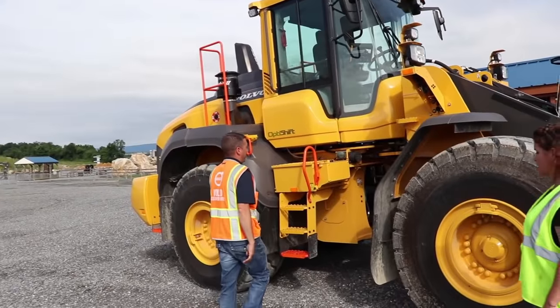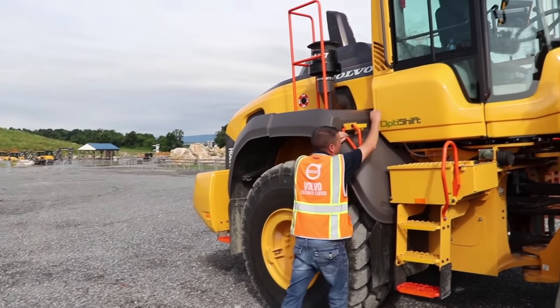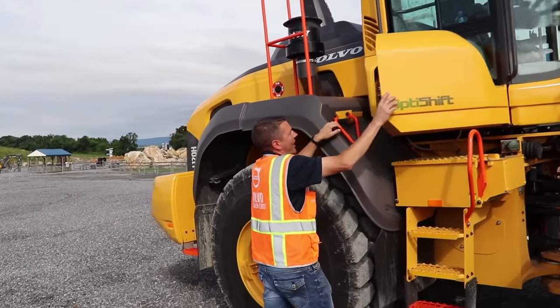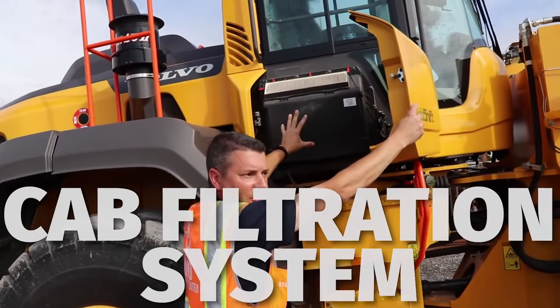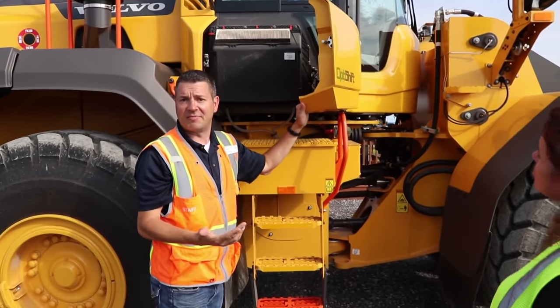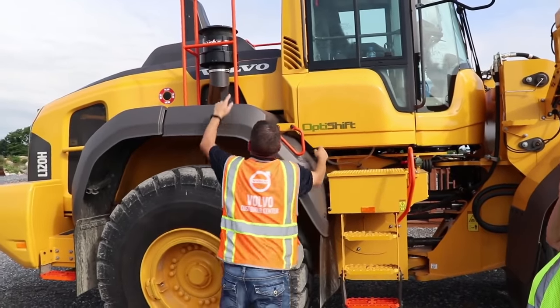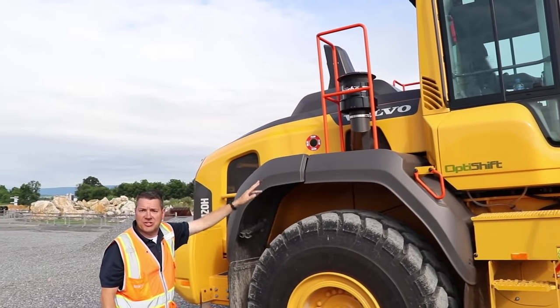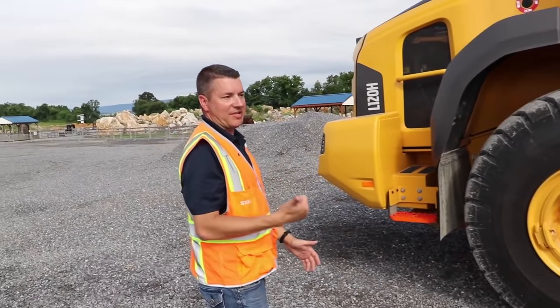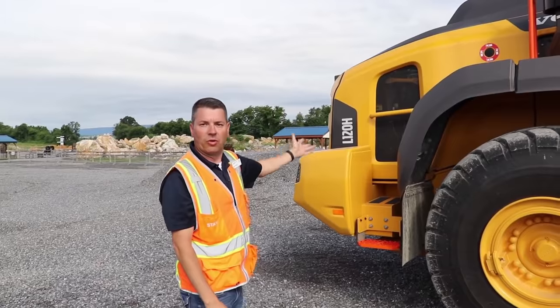On this side of the machine, we have our batteries. Most machines now also have a filtration system for the cab, so this filter system filters the air you're breathing — as you can imagine, these machines get into some really dirty, dusty environments — along with our air filter system for the engine. All machines are going to have basic checkpoints: you have to check hydraulic fluid, oil, coolant, and all that.